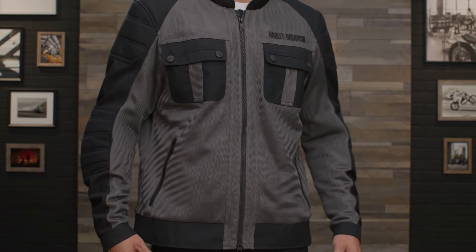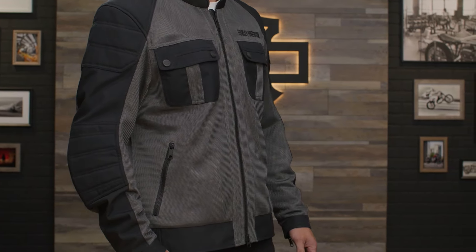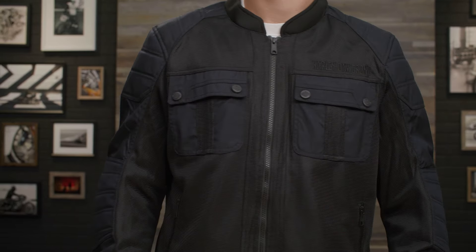Again, this is the Zephyr Mesh Jacket with Zip-Out Liner. This is the granite gray colorway, and it also does come in black.